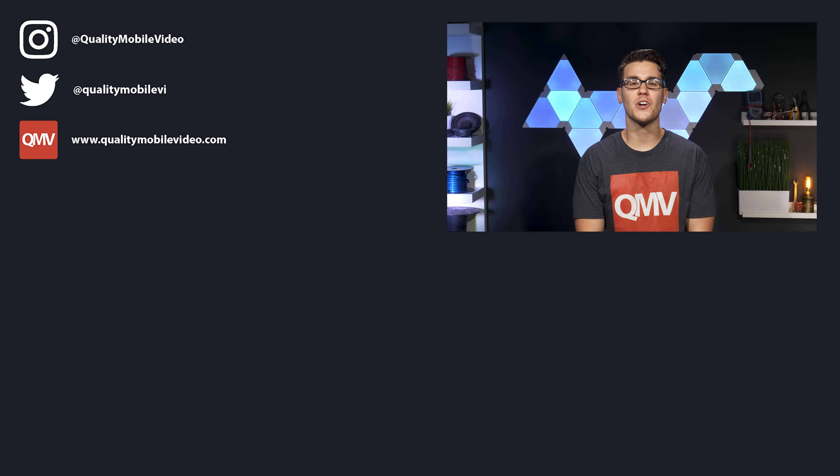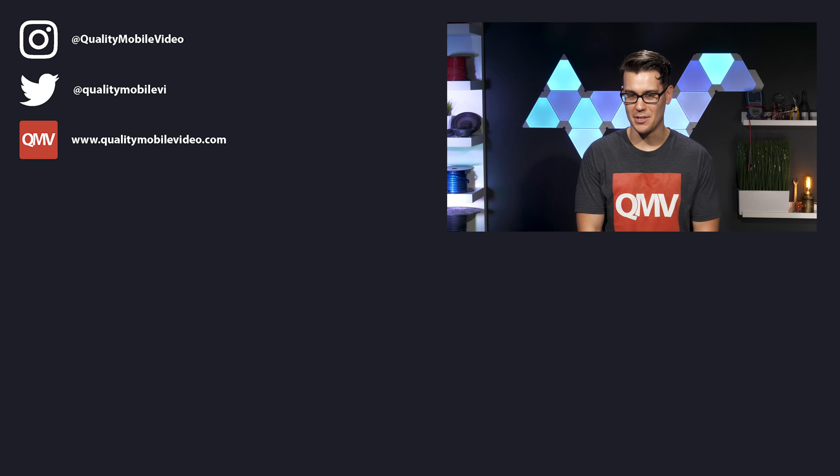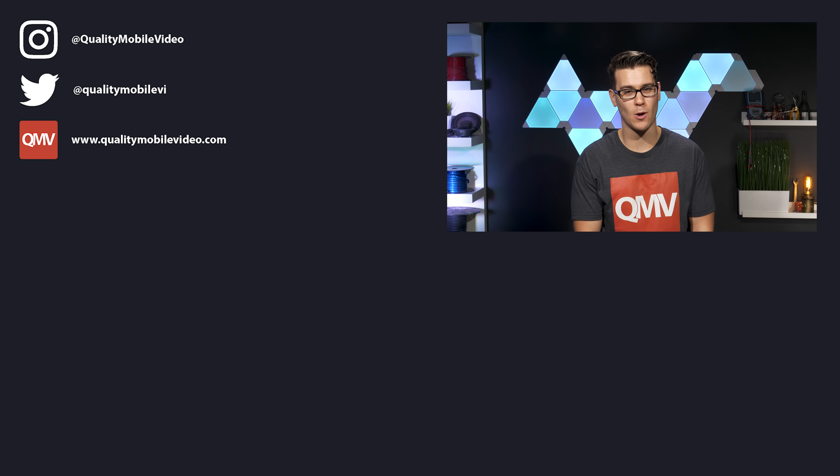Be sure to go to QualityMobileVideo.com to get all of your car audio and video gear. Links are in the bio. If you enjoyed this video, go ahead and click that like button, but if you hate it, click the dislike button. Join the conversation below and subscribe to our channel if you're new. Thanks for watching.